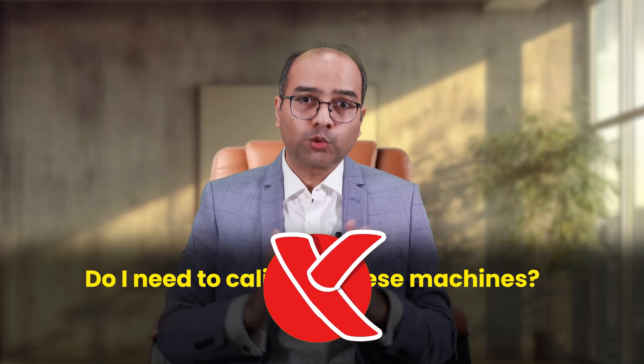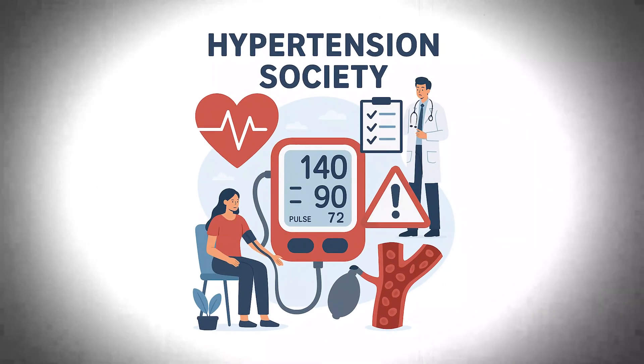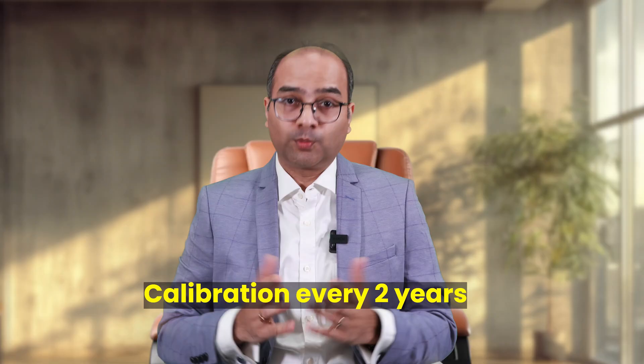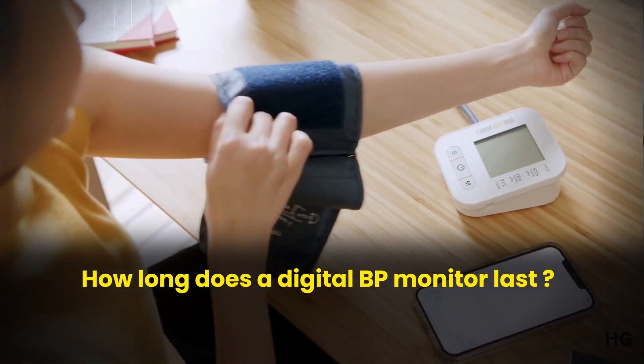Another common question: do I need to calibrate these machines? The answer is no — routine calibration is not required. Just change batteries and store it carefully. Most manufacturers and hypertension societies recommend calibration every 2 years. But you might require it sooner if readings vary widely or seem inconsistent with your clinic readings, if you have dropped the device or stored it improperly, or if it's been used heavily. For most home users, once in 2–3 years is good enough. With proper care, a device can easily last 3–5 years.